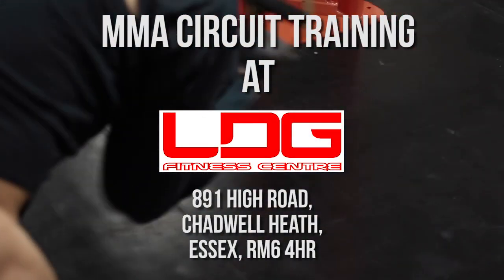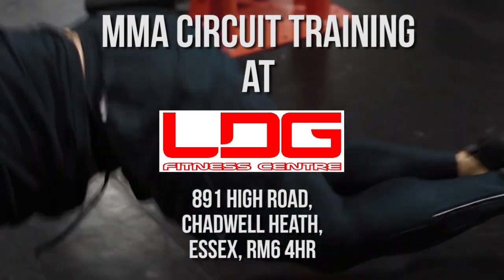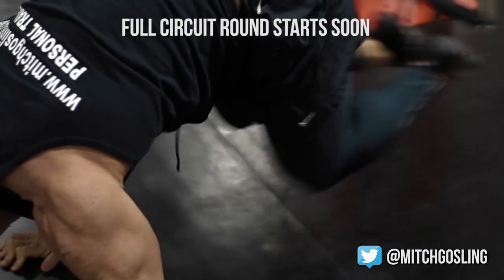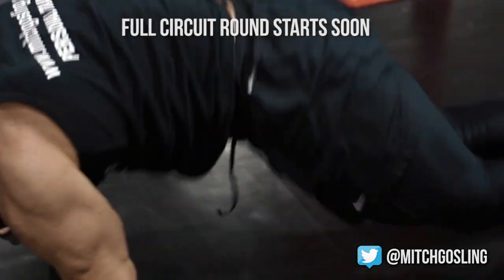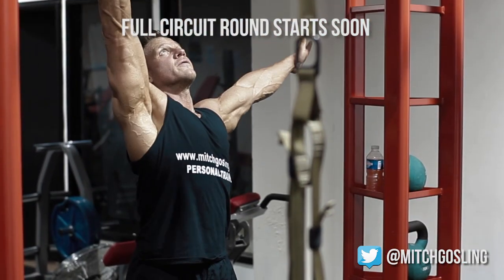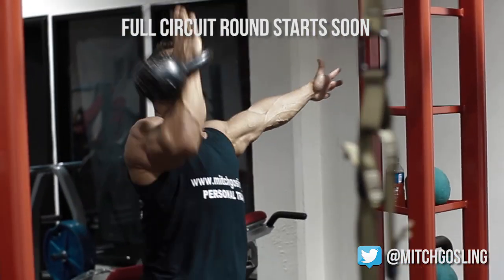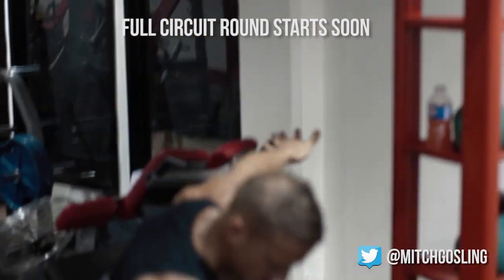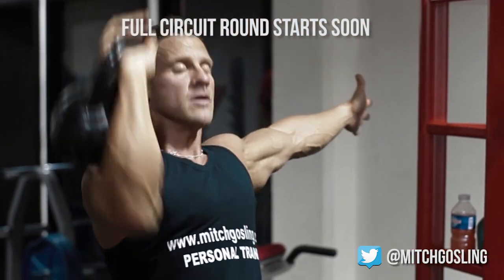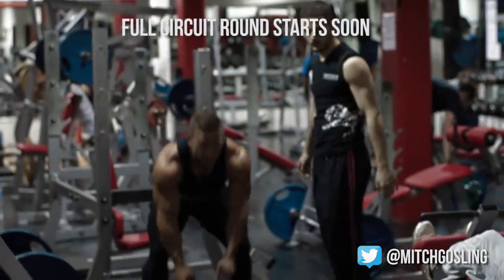Welcome guys to Mitchellizing TV. We're doing something a bit different today — we've got an MMA circuit. This is an uncut version, not like my normal videos. I'm doing it uncut so you can see I'm having no rest in between sets. If we cut it you don't know how much I'm resting. So this gives it a bit more real for you guys. It's going to be a little bit shaky and moving around, but I hope you can enjoy it and relate to what I'm actually doing.